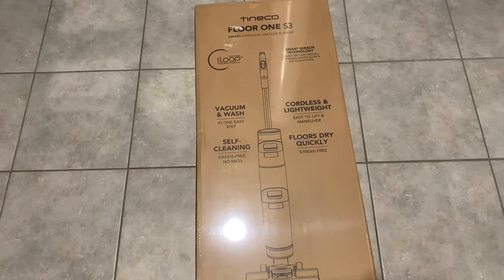Hey guys, this is a quick look and review of the Toneco Floor 1 S3 Smart Cordless Vacuum and Wash. So let's open it up and take a look.